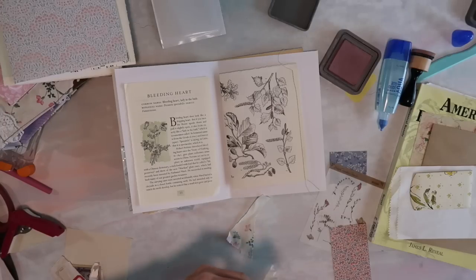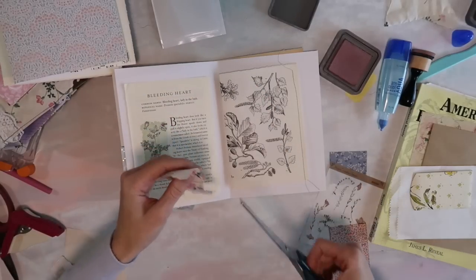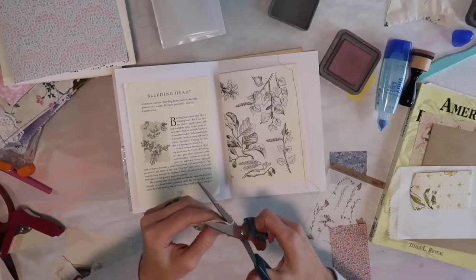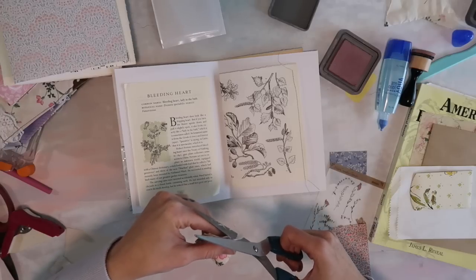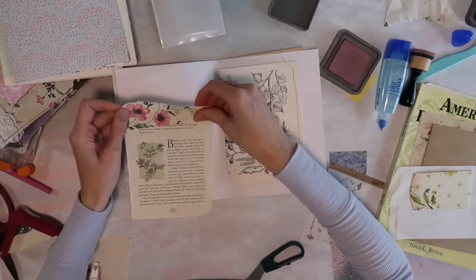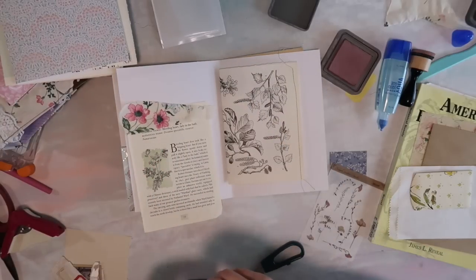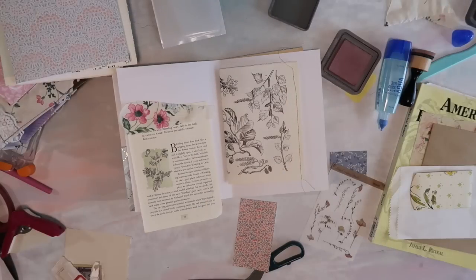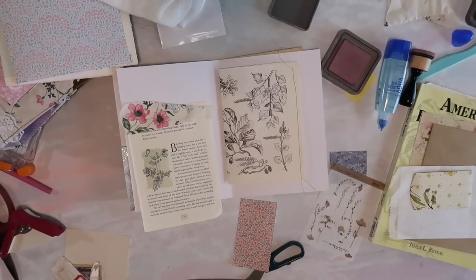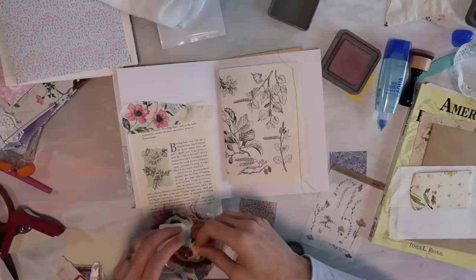This is actually the same fabric that I used on the cover. I just want to even it up a little bit, but I don't want to cut too many of the flowers away because they are beautiful — such a pretty fabric. I feel like I need to layer on some laces or something, so I'll just grab a few little pieces to work with: some cheesecloth and some trims and laces.